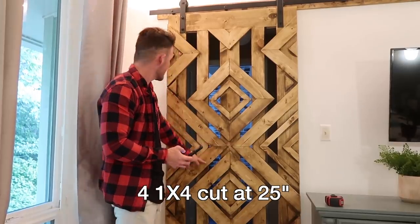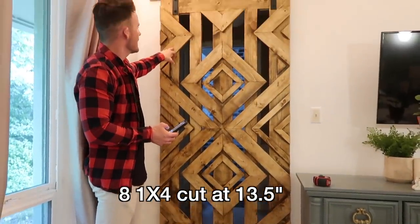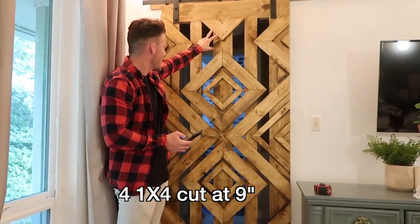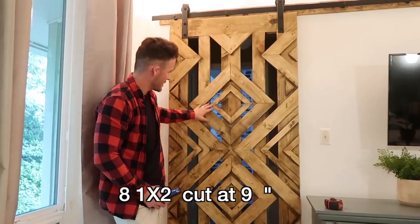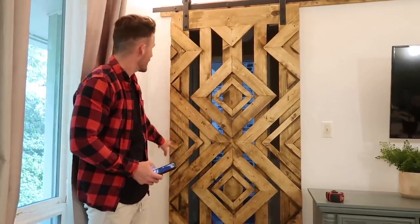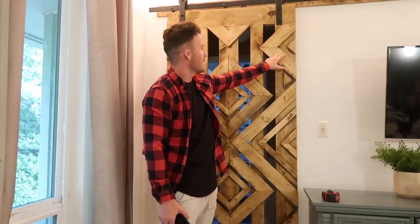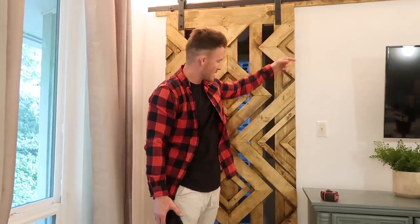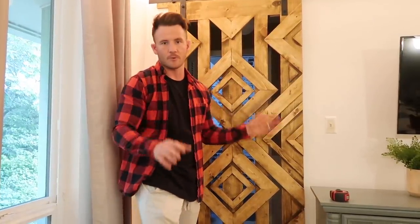Here are the exact measurements if you want to do this exact door. For the one-by-fours: four pieces at 25 inches, eight pieces at 13 and a half inches, four pieces at 9 inches, and eight pieces at 17 and a half inches. For the one-by-twos: eight pieces at 9 inches, four pieces at 14 inches, and four pieces at 6 inches. The small triangles you see are just the end off-cuts from the 45-degree cuts — I just stuck those in to fill the space. I'll put the full list in the description box so you can copy and paste it to your notes without bouncing back and forth to the video.